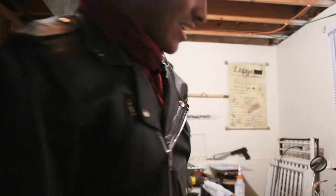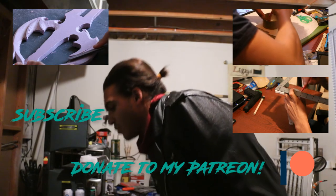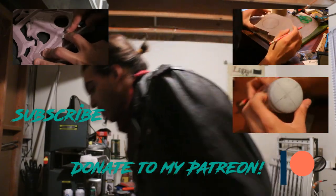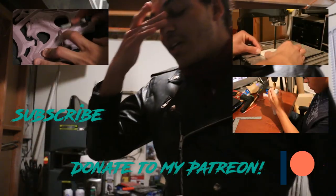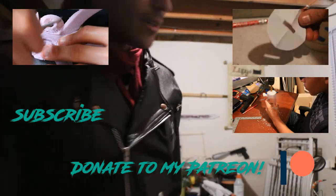Oh my gosh — I was actually trying to pretend to hit the lens! Wow, I've been thinking about buying a new lens for so long, and I feel like the time is right now... and here I am trying to hit my camera with a plastic bat.